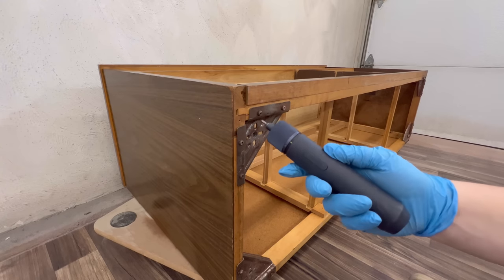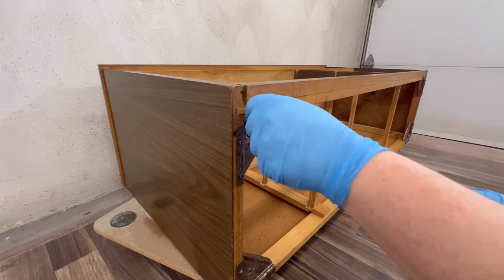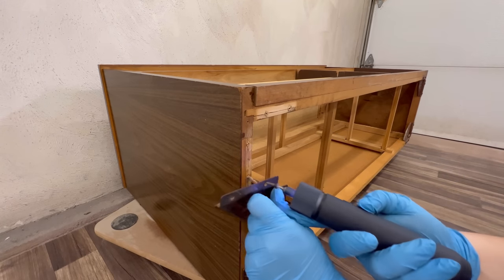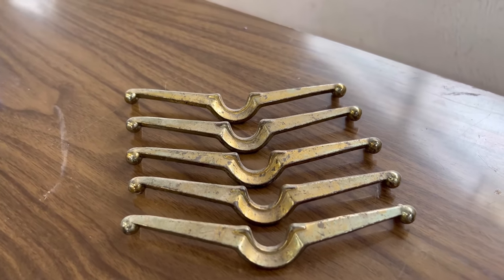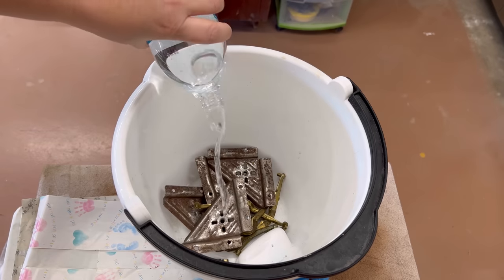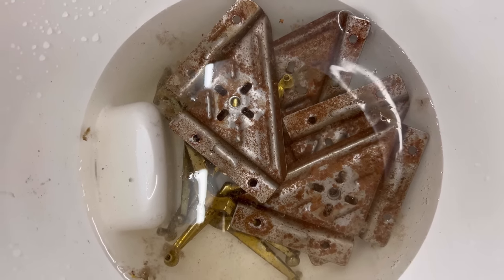I flipped it onto its back so that I could clean out the inside a little bit easier and I noticed that the leg brackets were pretty rusty, so I'm just going to pop those off and clean them up as well. All of the handles and these brackets are going to soak in some vinegar and water to loosen things up while I work on re-gluing the drawers.